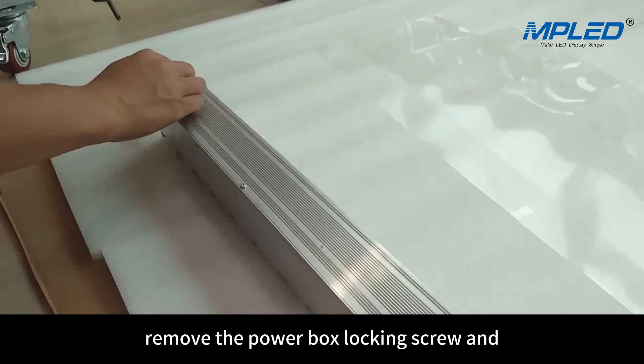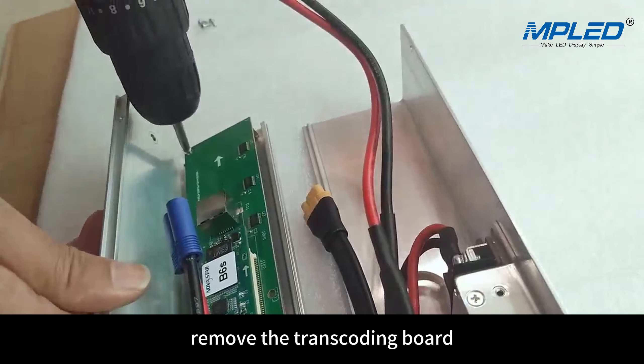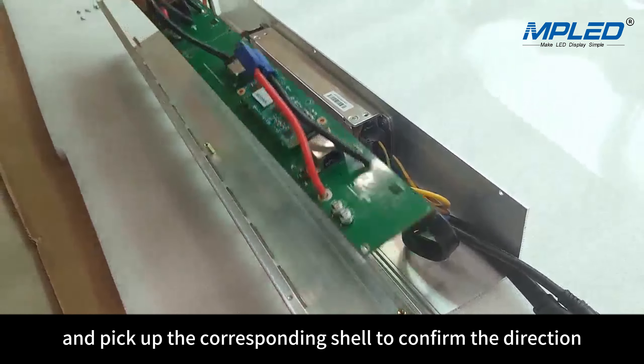Remove the power box locking screw and open the power box. Remove the transcoding board and pick up the corresponding shell to confirm the direction.